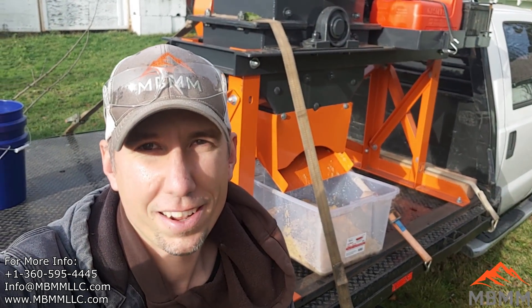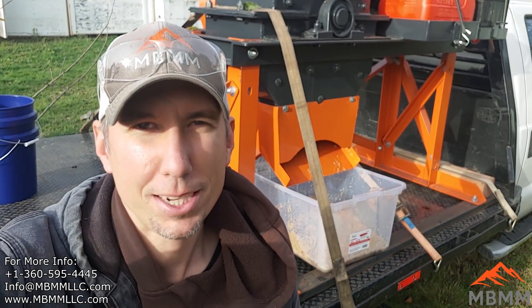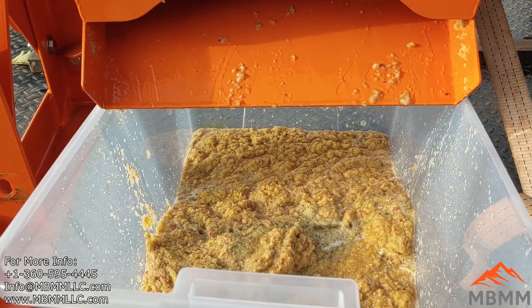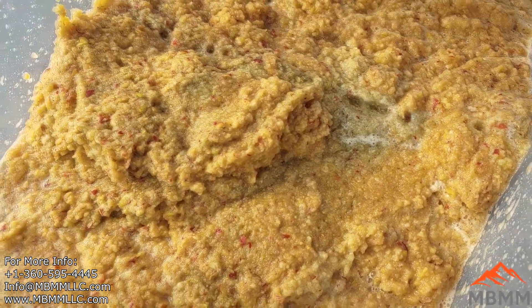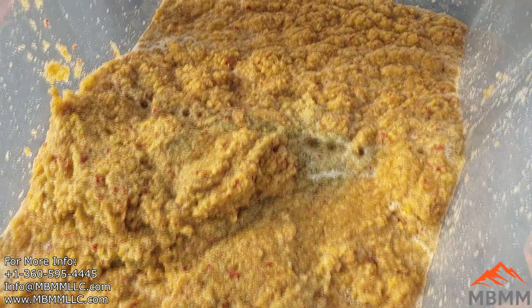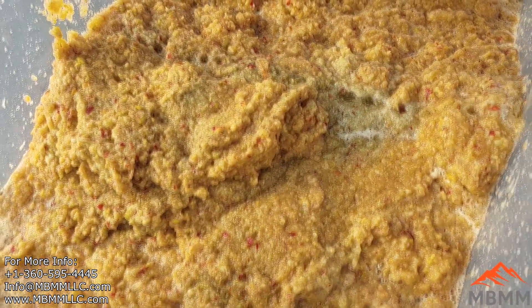Oh, holy moly, that thing will crush apples! It'll crush them way faster than I can pick them, I'll tell you that. Let's take a look at our apple mash here — this is what came out and it looks pretty mashed up to me, pretty beat up. It's just dripping with juice, you can see it just dripping off there. I think this looks pretty good.